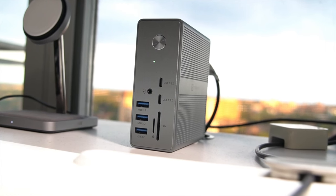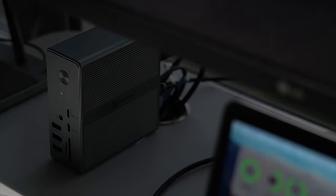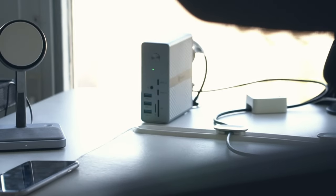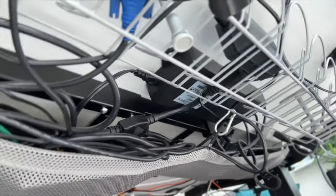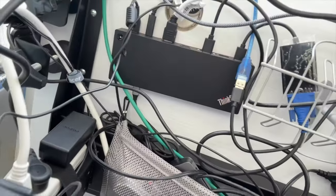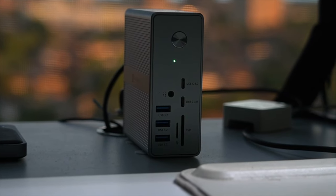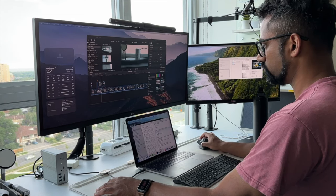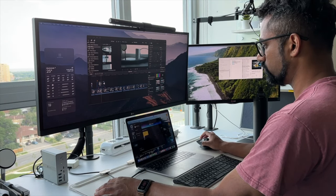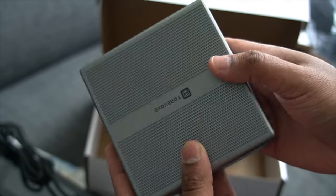Design-wise, this docking station is beautifully crafted with an aluminum chassis and compact design. This looks beautiful sitting on any desk setup. My previous Lenovo was hidden under the desk — it's ugly, not gonna lie — but I do like the clean minimal look on my desk. I opted to keep this on top of my desk because something this aesthetically pleasing shouldn't be hidden away. Plus, there are a lot of ports and slots on the front that I could utilize — ports that my Lenovo dock didn't really offer.